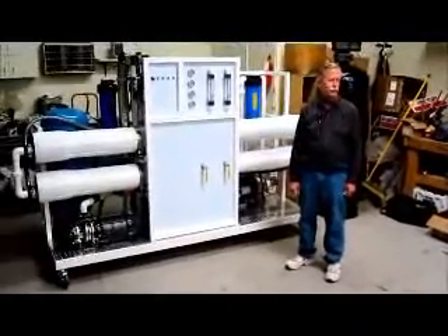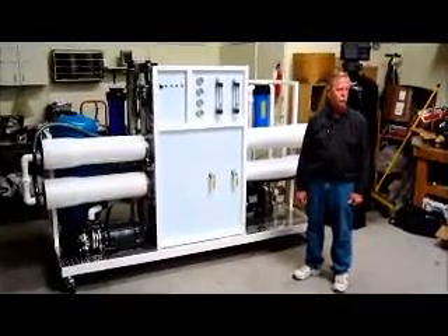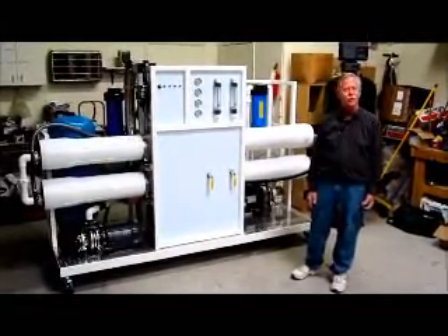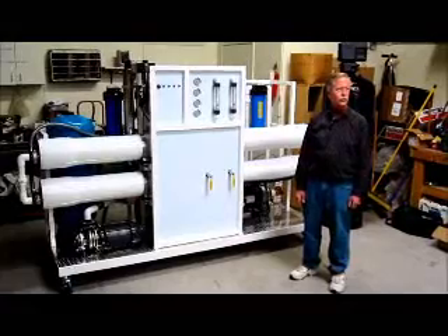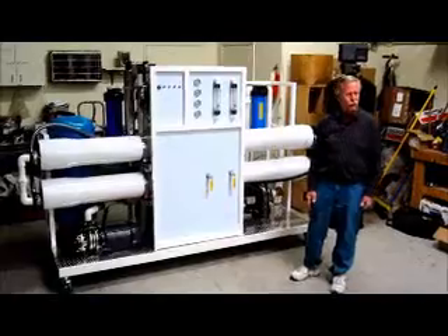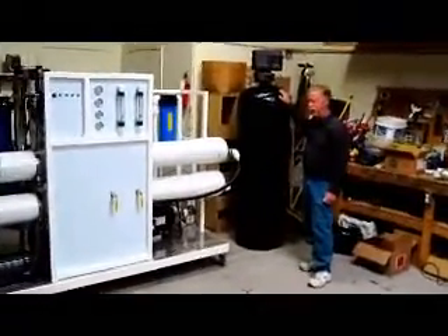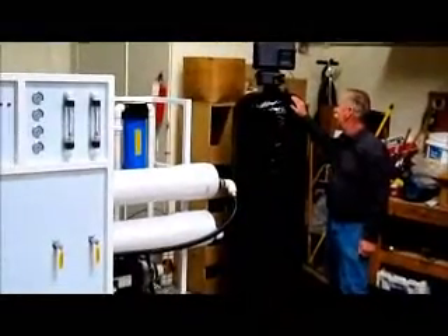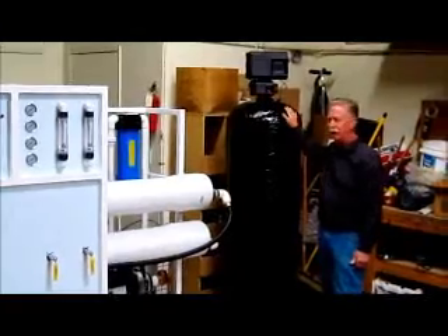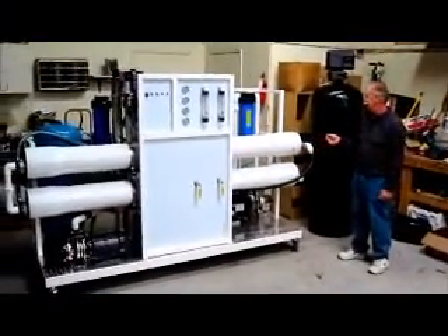Hello, today we're going to be going over the different uses for reverse osmosis and how it works. Now with any filtration you're going to be doing, you need to first start off with the pre-filtration unit for the system. This is a large pre-filtration unit that will handle up to about 80 gallons a minute flow rate, and that's to work with this 50,000 gallon a day reverse osmosis system.